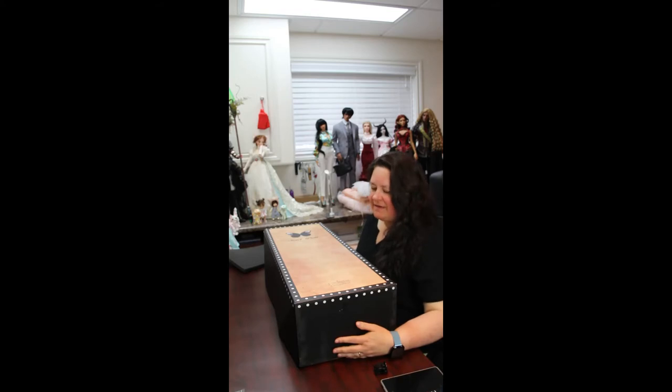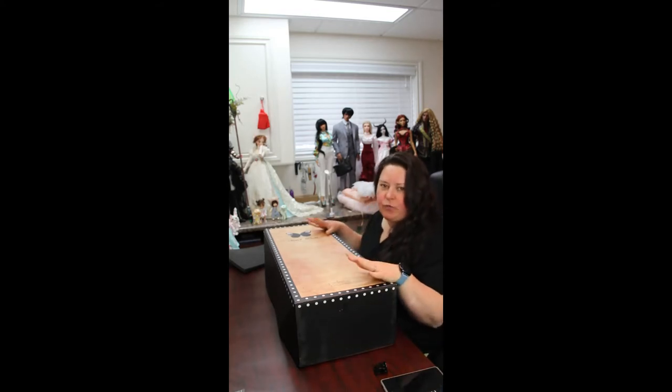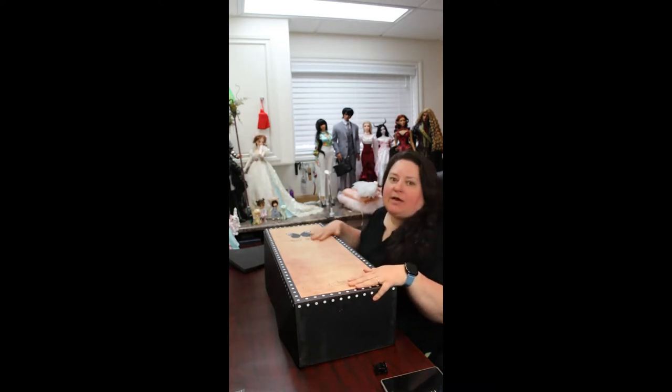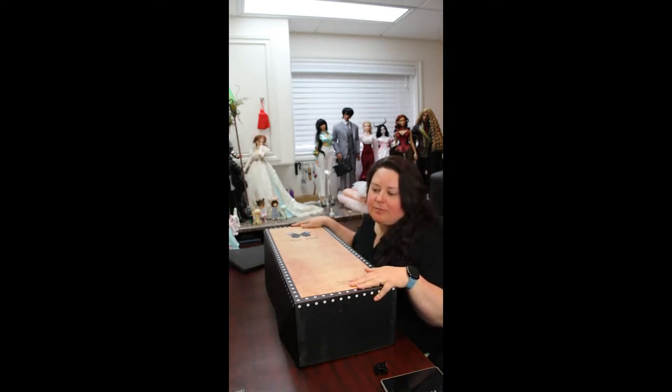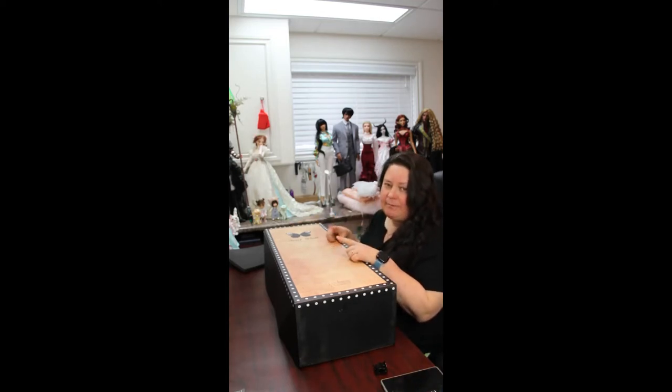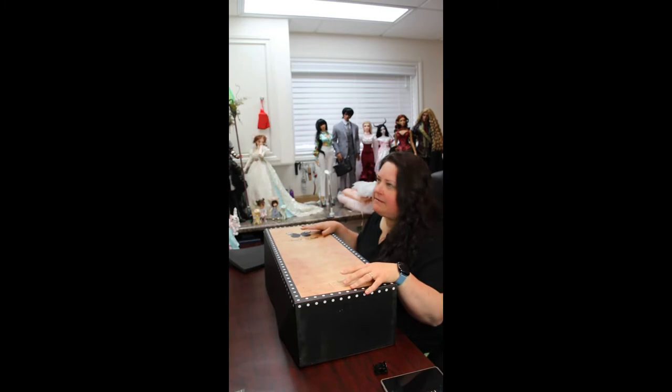Hello again! Josie here. So I'm doing another re-unboxing video. This is for my Soul Doll Serena. If you've watched my previous videos, I did a re-unboxing of the Soul Doll Serena Centuri body for the head that I had.